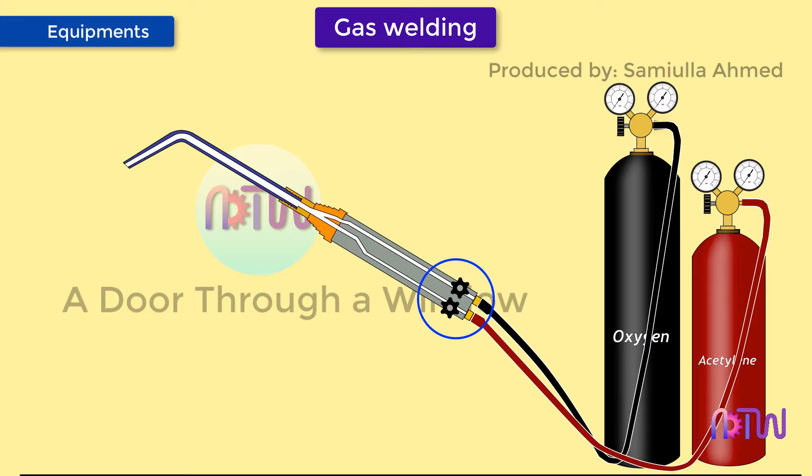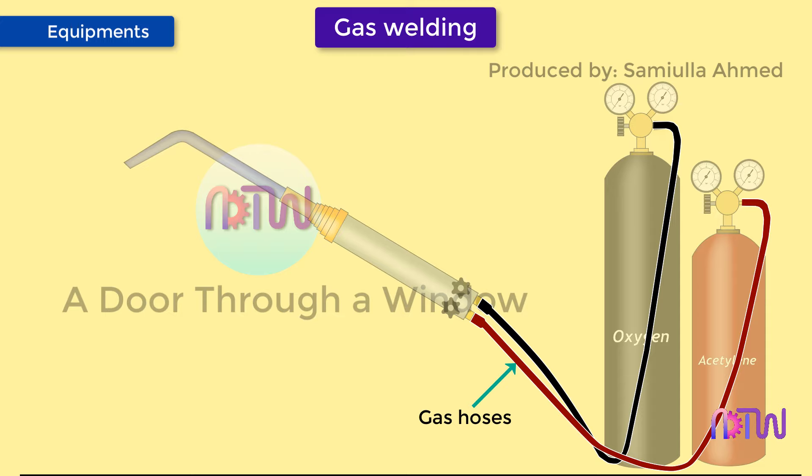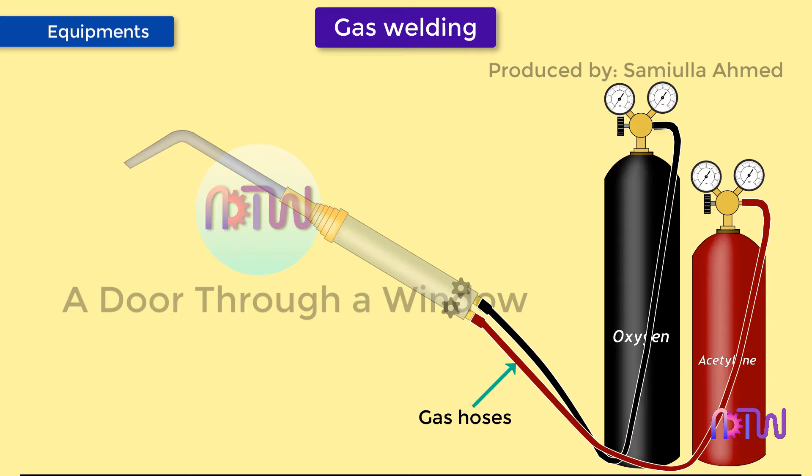There are two control valves on the torch: one for oxygen and one for fuel gas. These control valves are used to control the flow of oxygen or fuel gas to the mixing chamber.